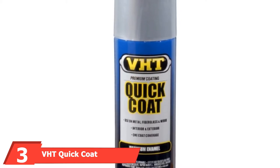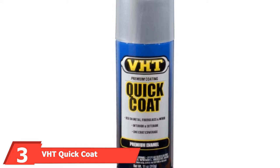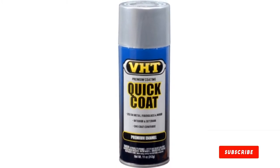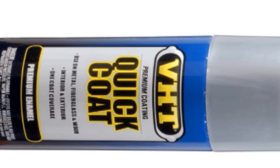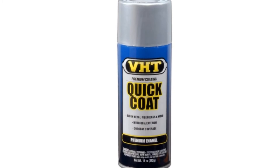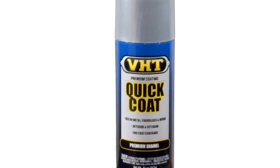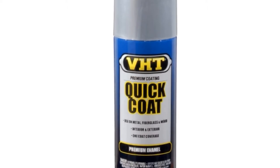Moving on to number 3, we have the VHD Quick Coat Silver Chrome Acrylic Enamel Can. This quick coat enamel paint prevents rust and corrosion on properly prepared surfaces. It provides extra hide and durability and is lead-free and ozone-safe. It creates a weather-resistant gloss finish to metal and other surfaces. The paint dries to the touch in 30 minutes and dries thoroughly overnight — no curing required. This paint can be used on many types of surfaces, including fiberglass, plastic, and metal. It works very well and dries fast.